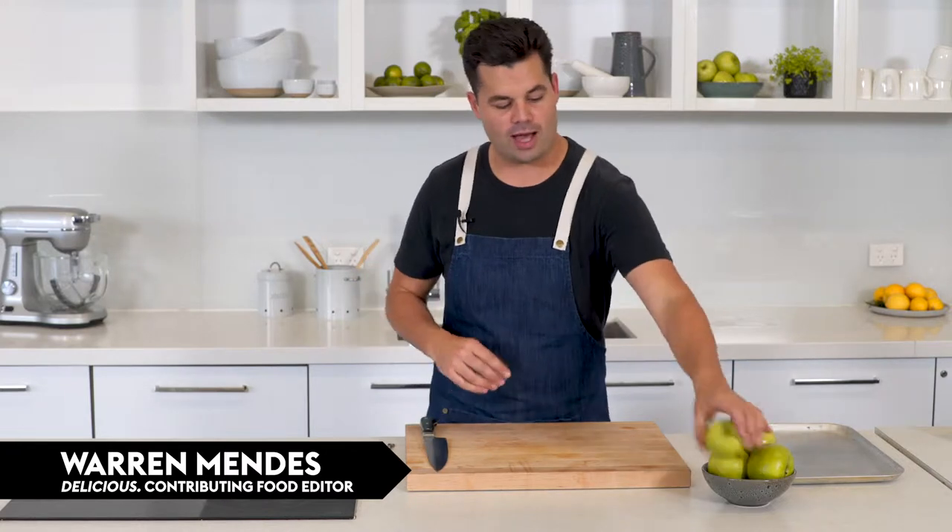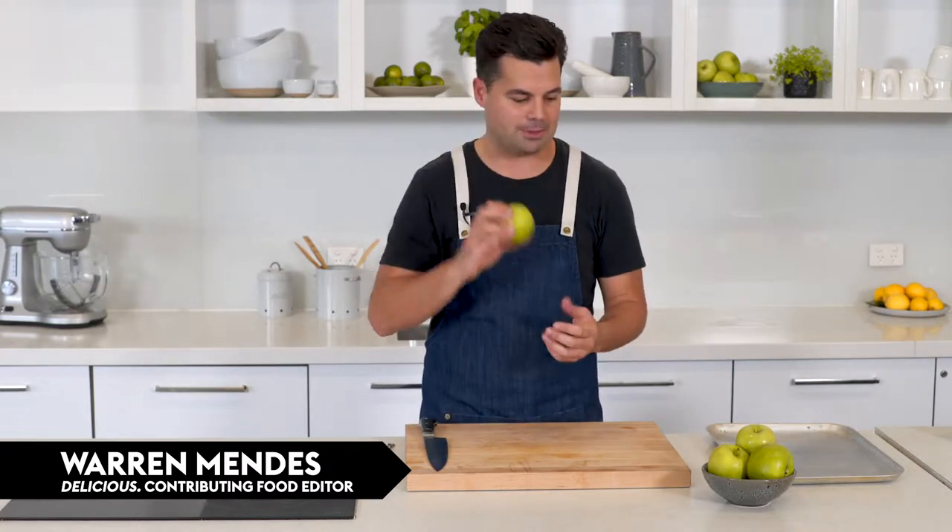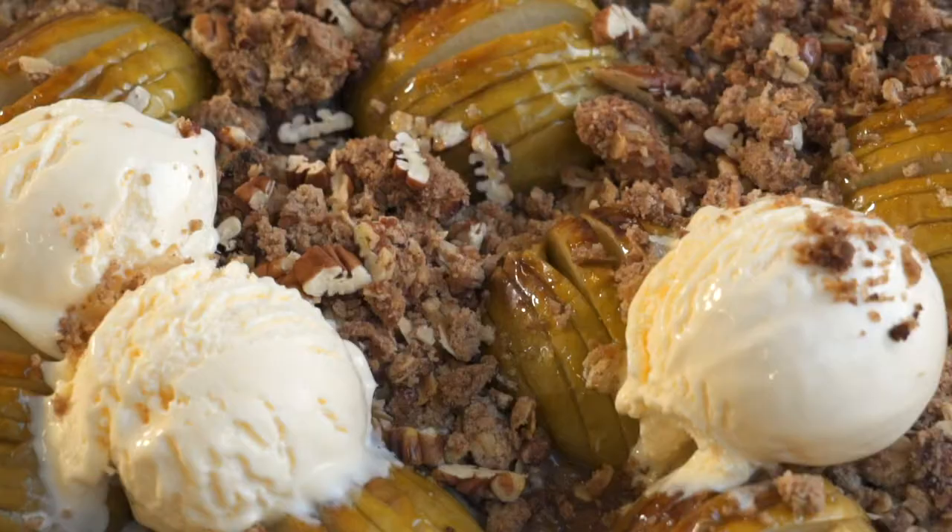Hasselback potatoes are such a popular recipe, so why not twist that and do some Hasselback apples? We're going to do a version of an apple crumble, but using some Hasselbacks.